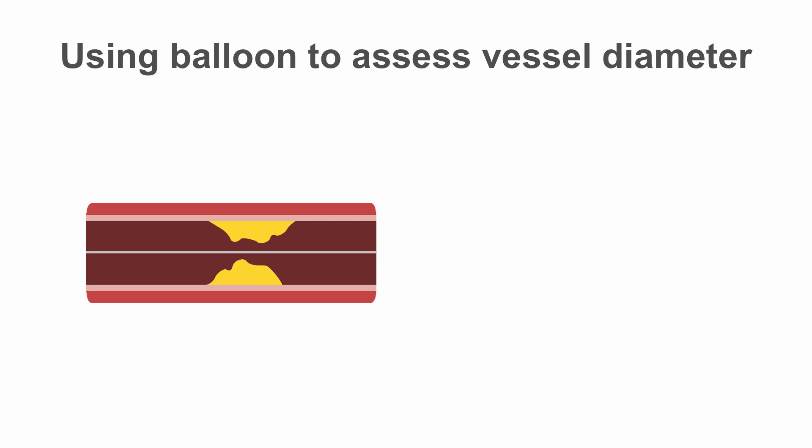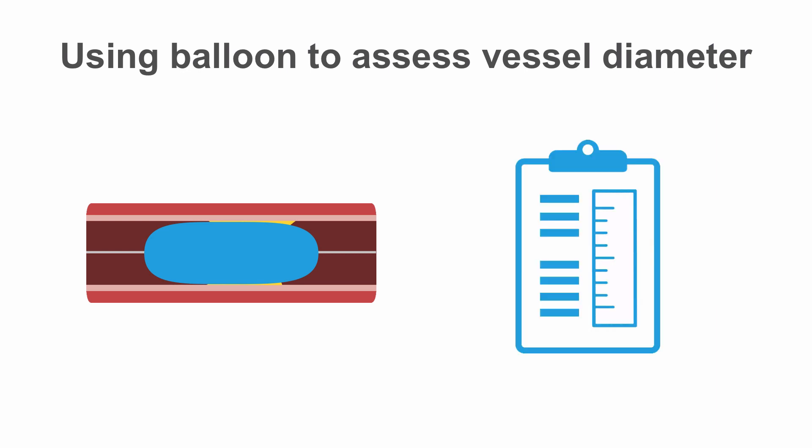Sometimes it's difficult to judge the size of a vessel accurately. Use your pre-dilatation balloon inflated to a given nominal pressure, and review the chart that comes with every balloon to determine its exact size when inflated. Make sure it's inflated uniformly and not restricted by the lesion or vessel. Use this to compare with your reference angiogram to determine the diameter of the vessel in question.